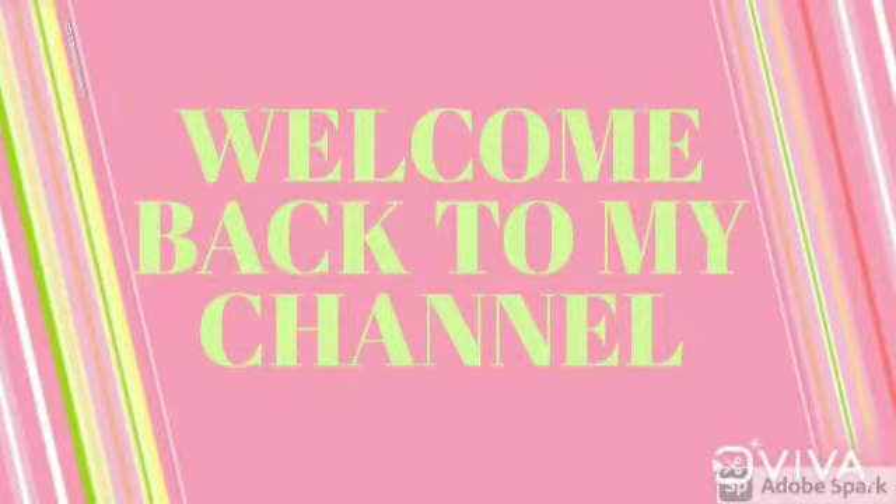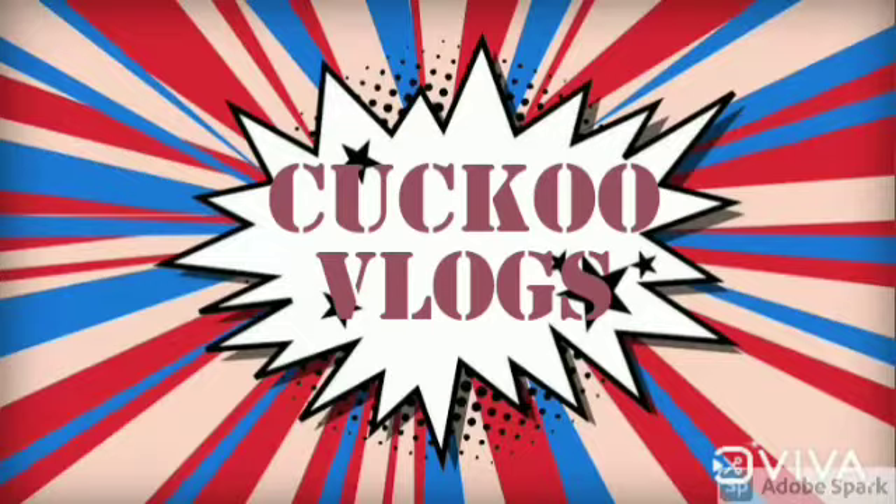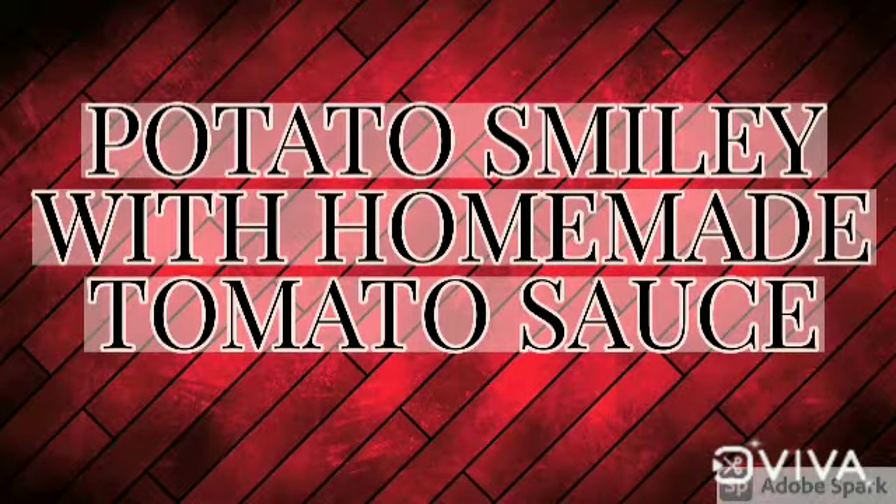Welcome back to my channel. I'm going to show you how to make a tomato sauce. Get ready for this video.